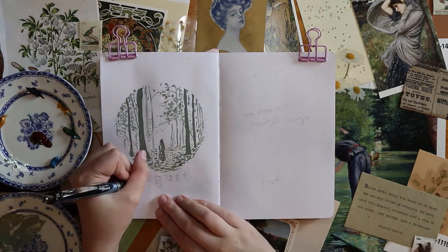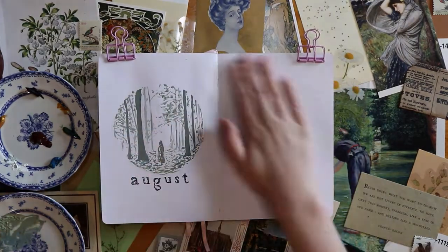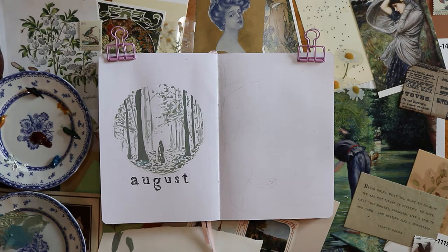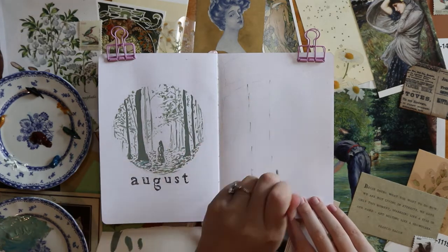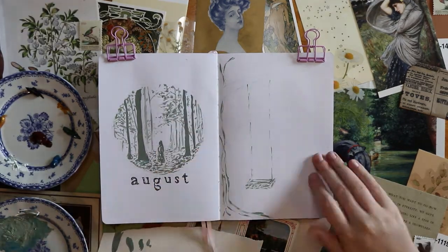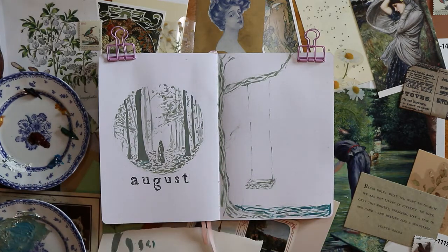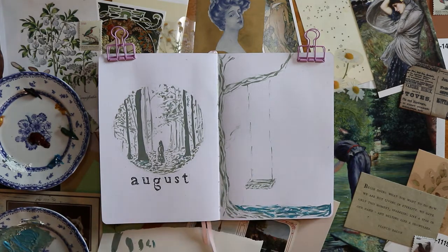For the quote of the month I wanted to do something from my favorite song from the album, which is 'Seven,' so I chose 'Are there still beautiful things?' This quote page went through a couple of different iterations. The one I'm making here I actually came back and changed a few things — I like the tree and the swing, but I didn't like the font I used with the quote and I didn't like the blue of the water.